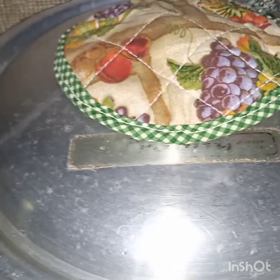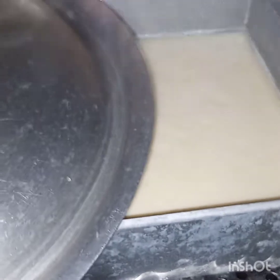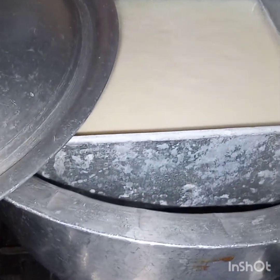My custard actually took around one hour and it is now set. I will take this mold out of the pan and leave it to cool completely on room temperature.